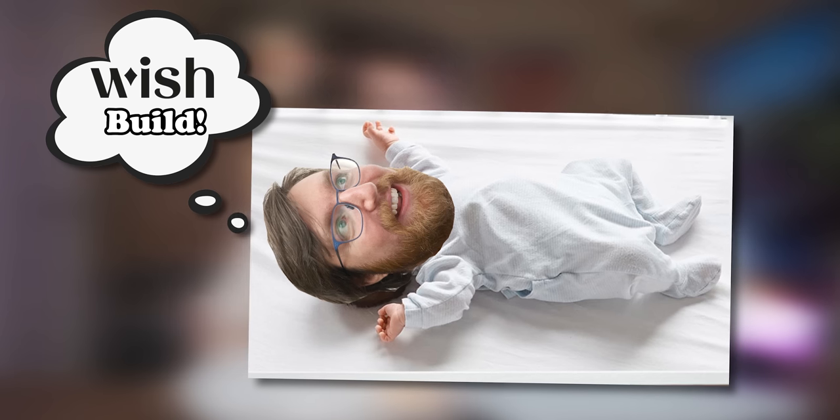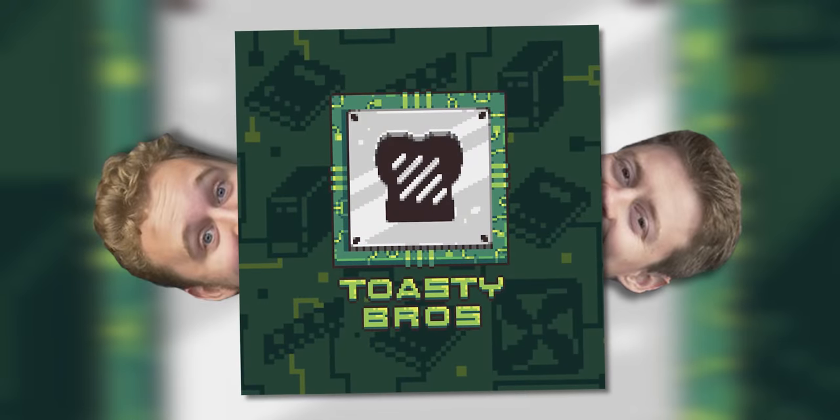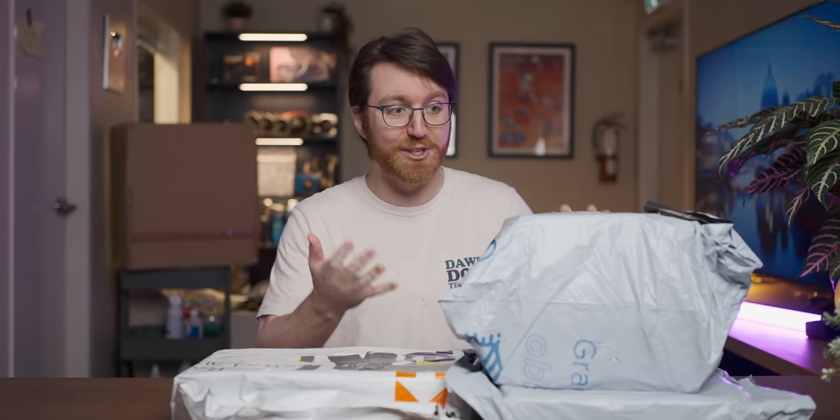Pretty much for as long as I can remember, I've wanted to build a gaming PC using exclusively Wish crap. So when Toasty Bros reached out saying they want to enter the Deathmatch Arena of Death — AliExpress versus Wish — I had to accept the gauntlet that had been thrown. And after winning the coin toss, I had to choose Wish because I'm pretty much fulfilling a lifelong dream. Or like a three-year-long dream.